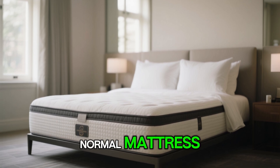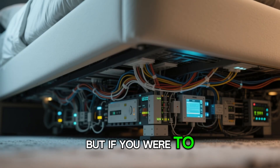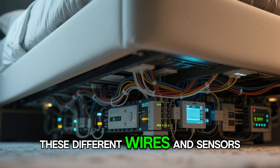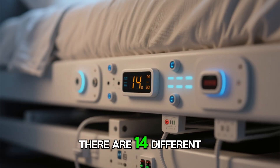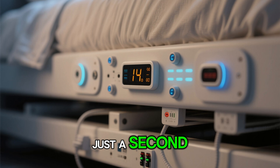This looks like a normal mattress — it's very aesthetically pleasing, it's in our guest room here. But if you were to look under the bed, you can see all these different wires and sensors underneath to know exactly what is going on on the bed. There are 14 different sensors on this thing, and we'll get to some of those features in just a second.